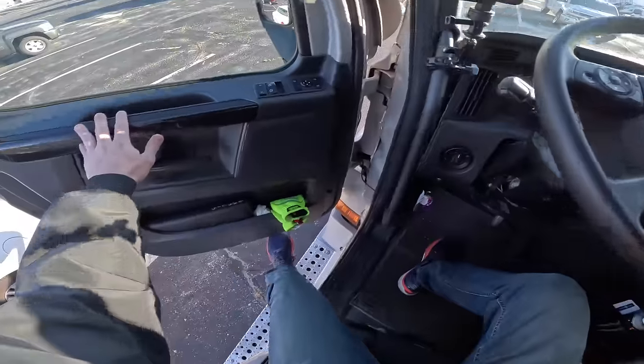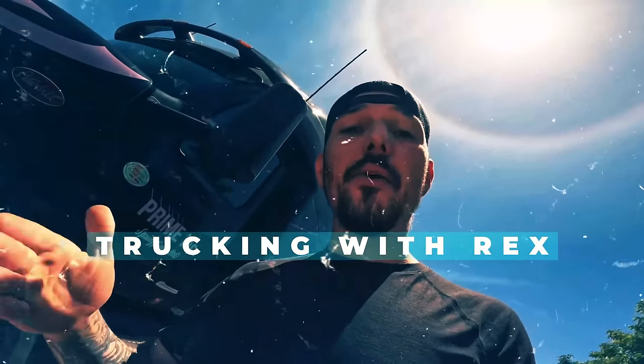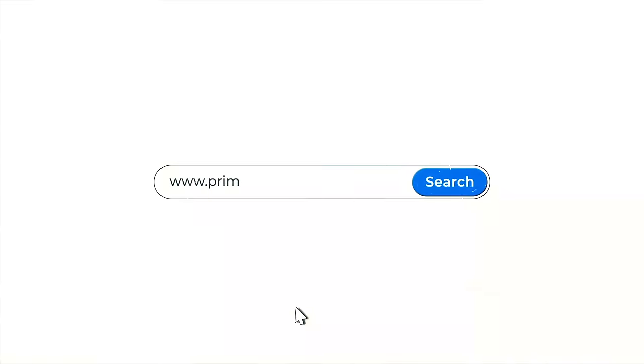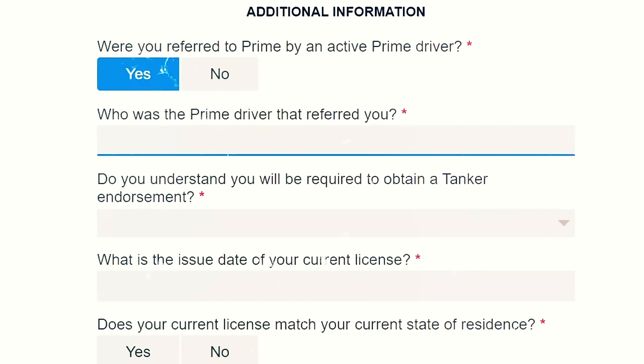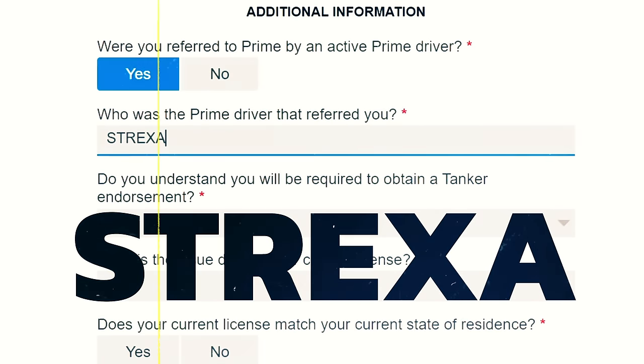All right guys, we are back at my truck. We're doing a little winter prepping for the truck — how do I prep for winter in a big rig? When you're applying online at primeinc.com, on your application make sure when it asks if you were referred by an active Prime driver, click yes and put my driver code Strexa. Now let's do some trucking.